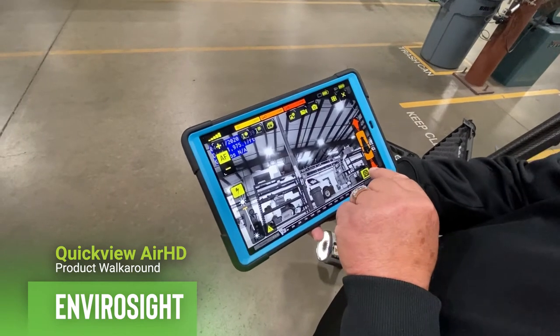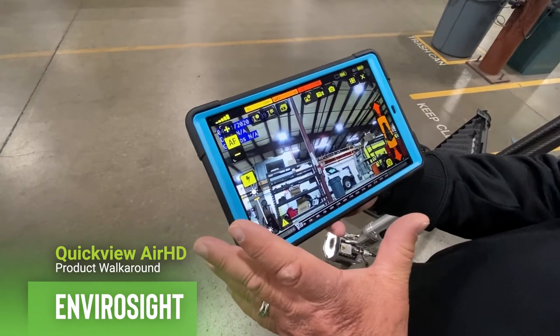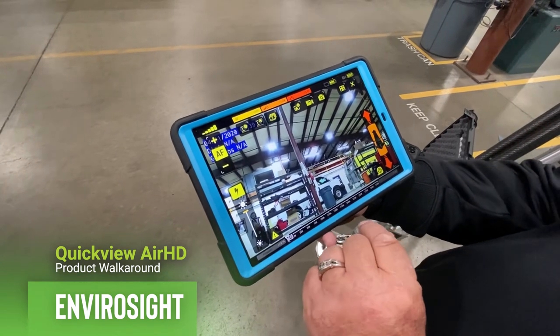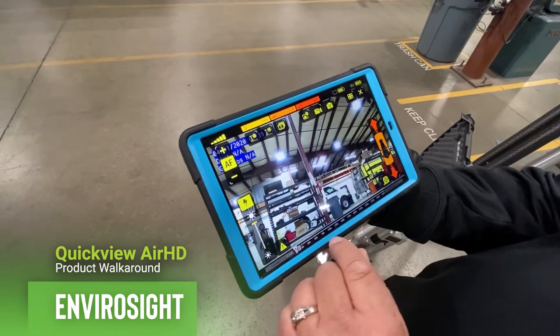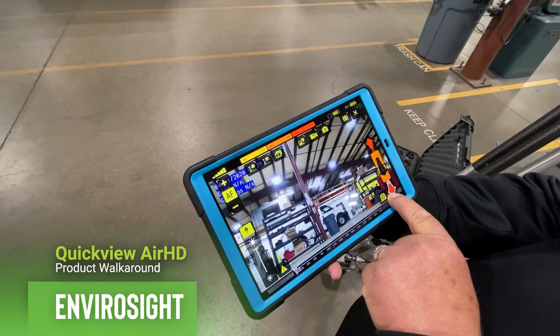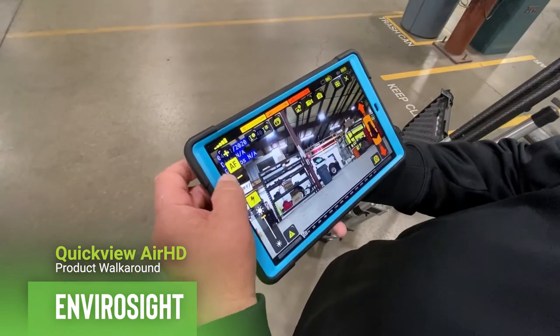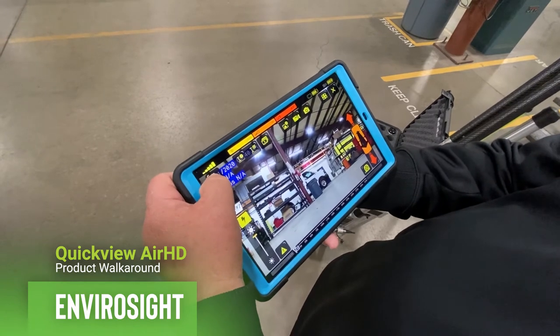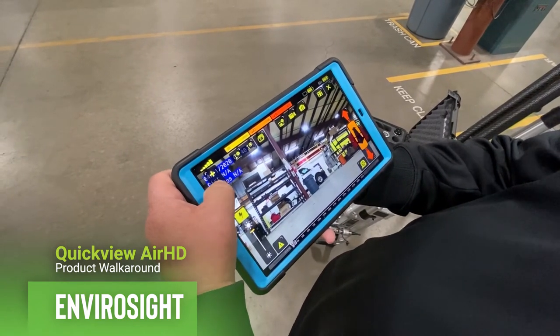To measure, just hit the measuring tool. It'll turn on the laser if you have that option, or turn on the measurement tool built into the camera, and it will give you a rough idea of how far that object is. Right now we're shooting at the ceiling, so it's a little hard to tell. Auto focus is the button in the middle. If you need to manually focus, just hit the plus or the minus, or go back to auto focus.